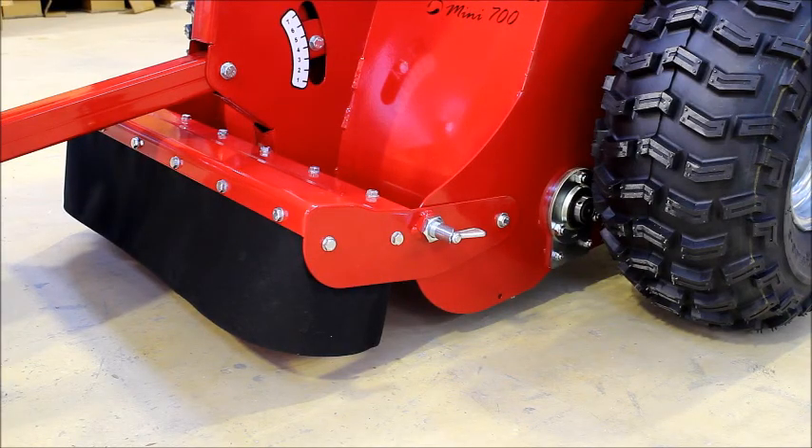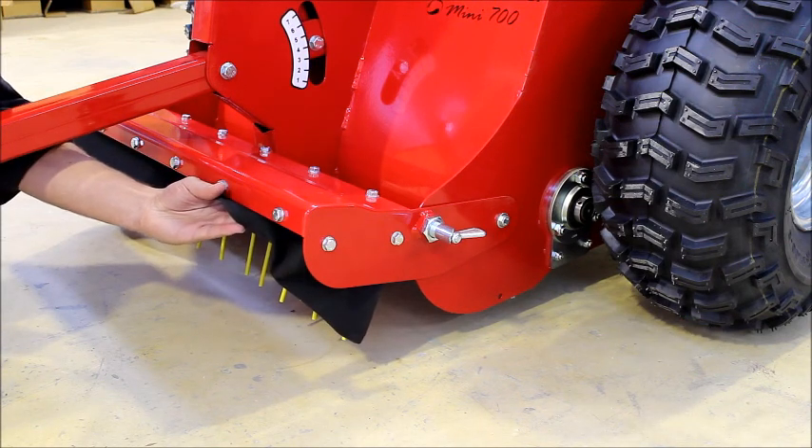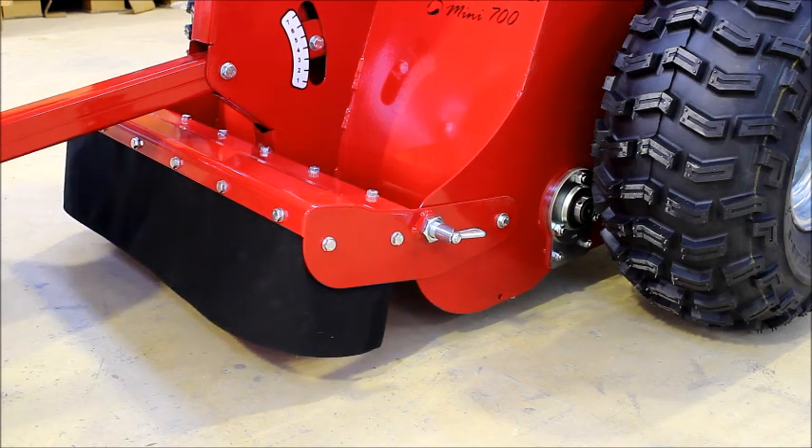The last step in the start up procedure is to adjust the tines. These are found at the front of the machine and can be adjusted independently to the brush height.